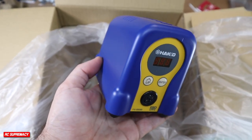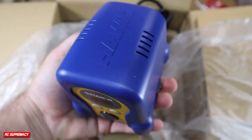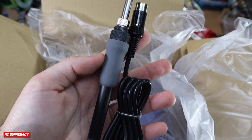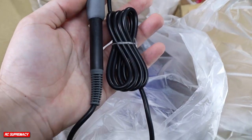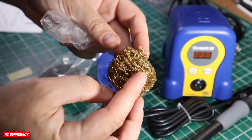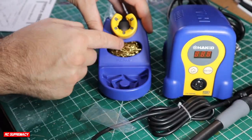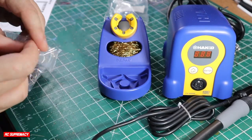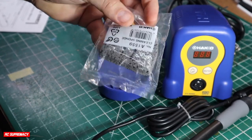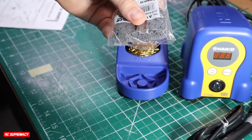I will mention that this is not going to be an informative or intuitive video on how to solder — I'll leave those links down below in the description if you want that knowledge. This is basically just my introduction to the workflow for this station and what I utilize it for, which is strictly RC electronics. I solder and desolder pads for ESCs, motor terminals, and connectors for batteries.